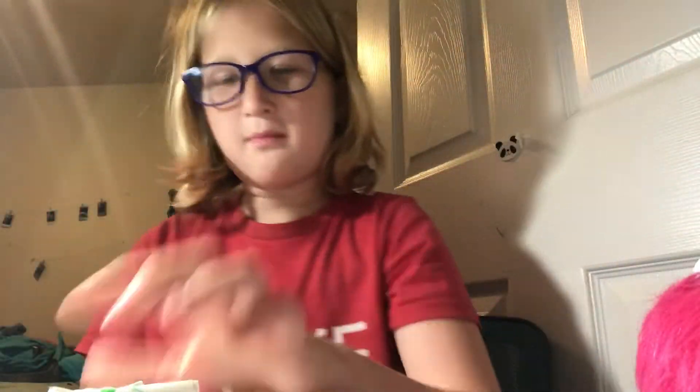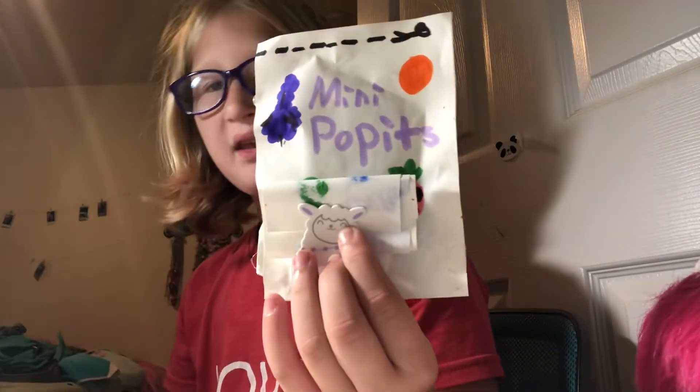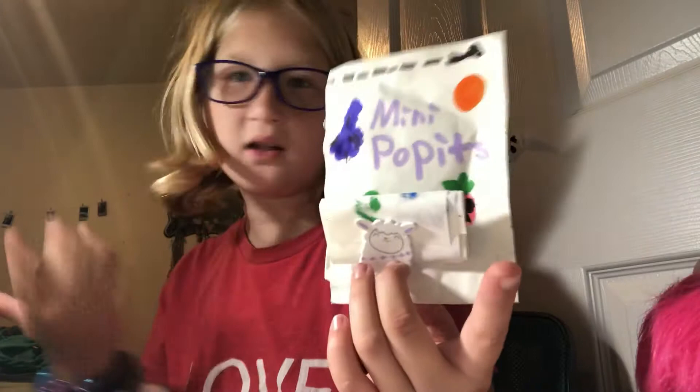Hi guys, welcome or welcome back to my YouTube channel. Today I'm doing something different because another YouTuber decided to inspire me by doing a mini pop-it blind bag thing. I have a lot of pop-its, I love making DIY stuff, and I love mini pop-its.